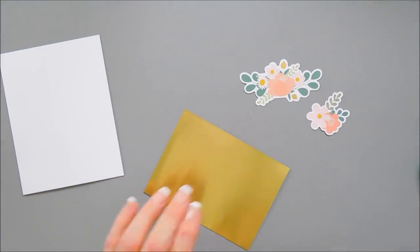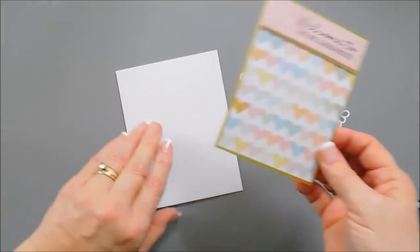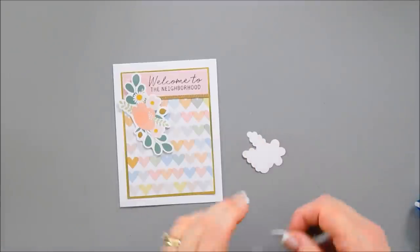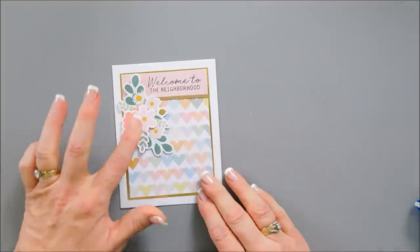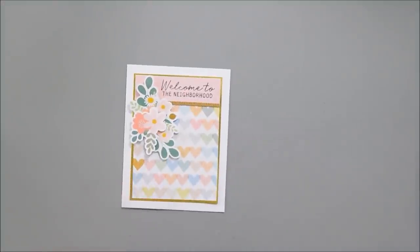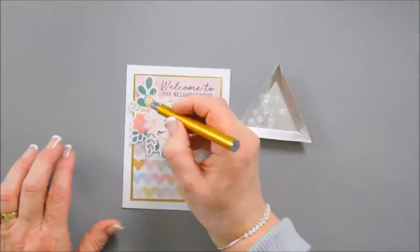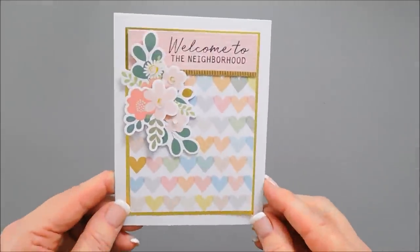I'm going to flip this panel over and use my tape runner to adhere this to my card base. I like layers, and there are lots of flowers this month, so this is going to work out perfectly for adding extra layers. We'll add this flower right over the top. I'll finish off my card by adding some clear sequins to the center of the flowers. And then that finishes that card.